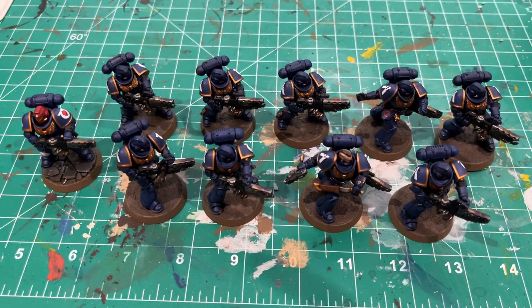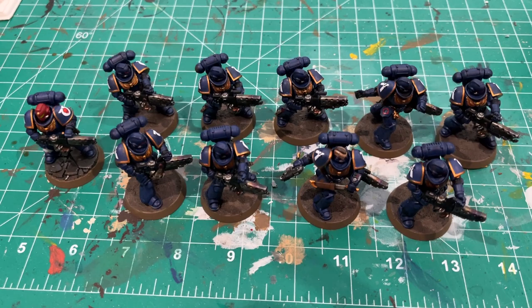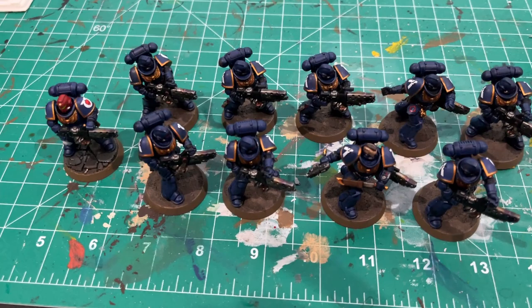First up out of that box is the unit of Infernus Marines. I painted them up as a squad of 10, though you could certainly paint them up as two squads of five if you wanted, the way that they're arranged.